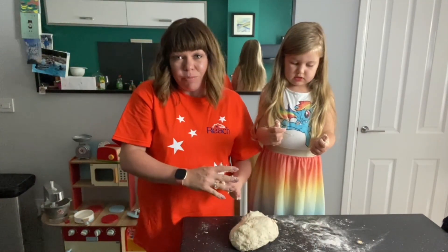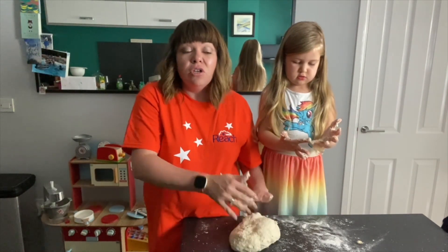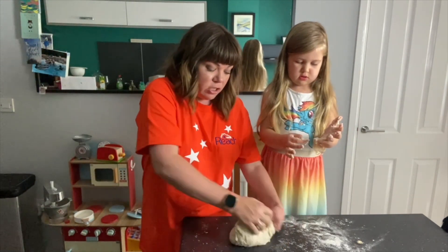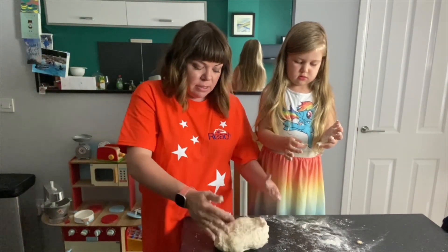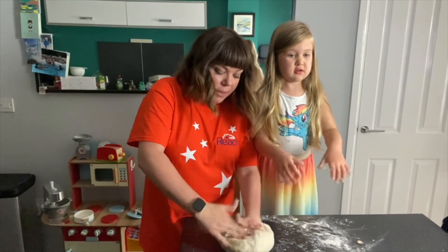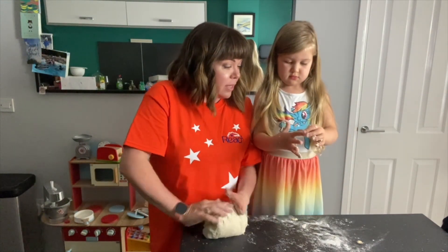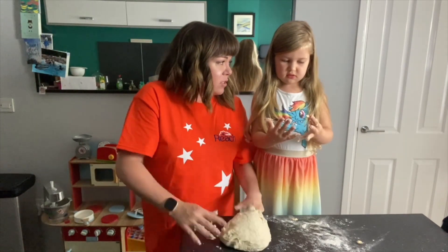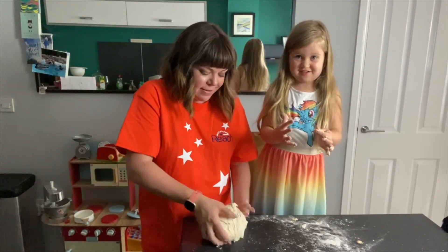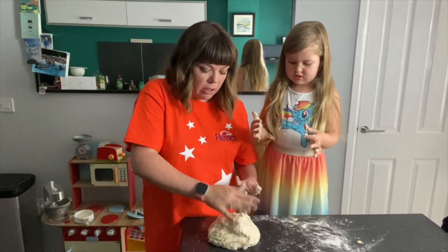If you want to save yourself some time with the kneading, you can use a stand mixer with a dough hook and pop it in there for about five to ten minutes, which is what we're going to do because in the meantime we're going to make some cupcakes!